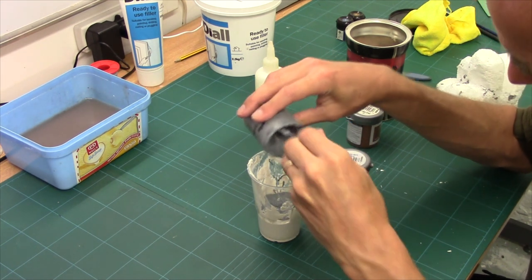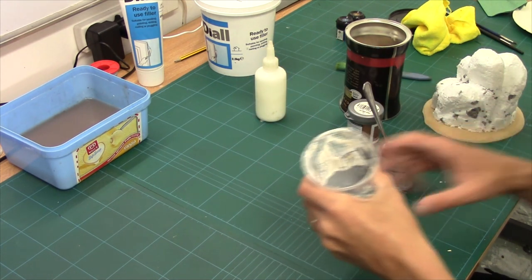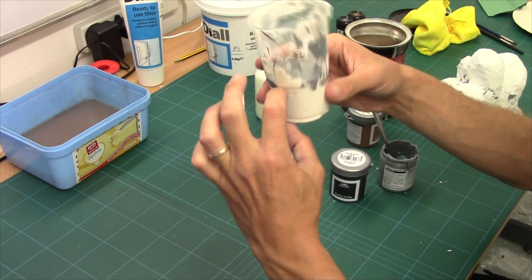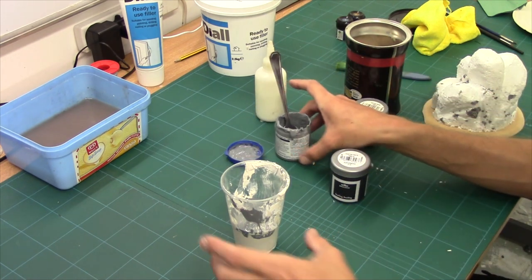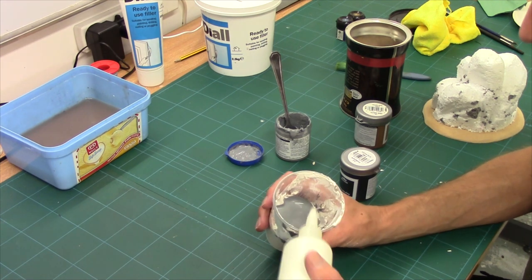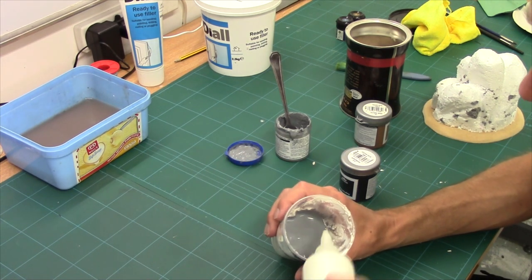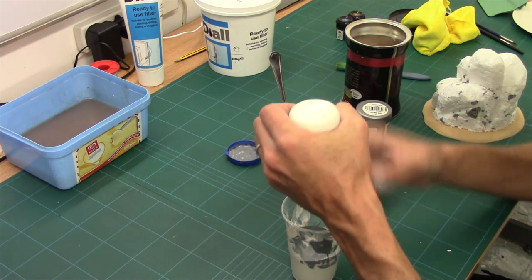So roughly about that much - a layer on top of the cup. I've got about an inch, inch and a bit of filler, then about a quarter of an inch of paint, and then the next one is PVA. Now when you mix this, because the filler is white and the PVA is white, your paint is going to get lighter. Don't worry, it will dry darker as all paint does. We're going to match the paint layer - so how much we've got in paint, we're going to put in PVA. So there we go, a layer of PVA.